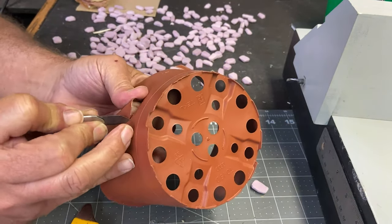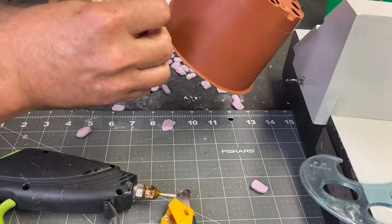Back to the workshop now where it's time to cover all sections of the tower with my newly textured foam bricks.